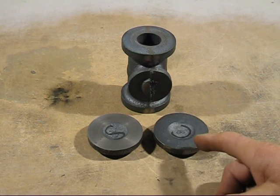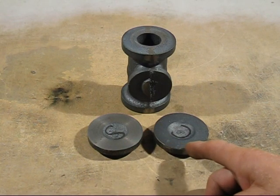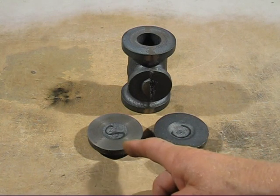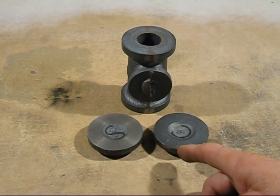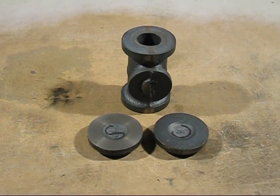These two castings here — one was done with sawdust sand and the other one was done with coal dust sand. I would like to see the extensive machining involved to see exactly what they are both like and compare them.